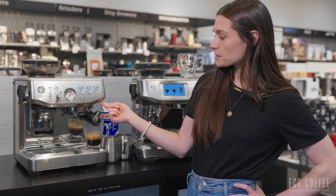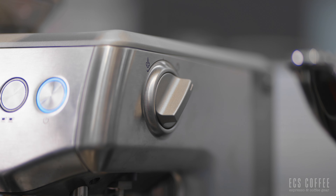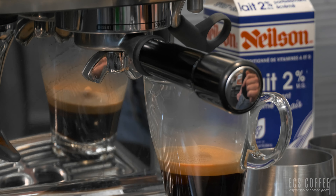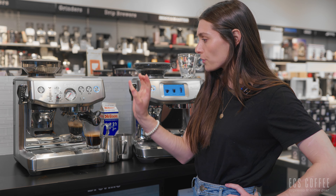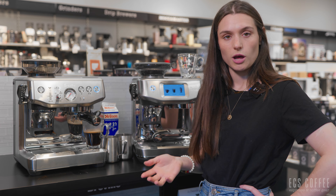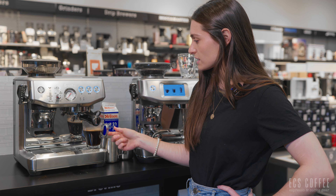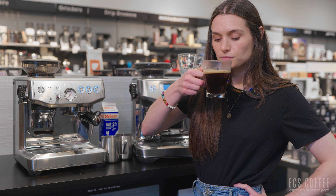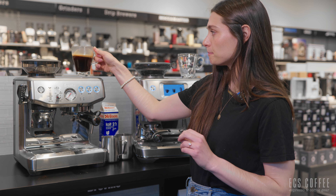Now for hot water. On the Express Impress, the hot water spout is off to the side, and you use the knob on the right side of the machine — turn it to the back to allow water out of the spout. It automatically dispenses eight ounces, but you can stop it at any time. There's no programming the amount of water; it just goes to eight ounces and stops. That is an Americano on the Barista Express Impress.